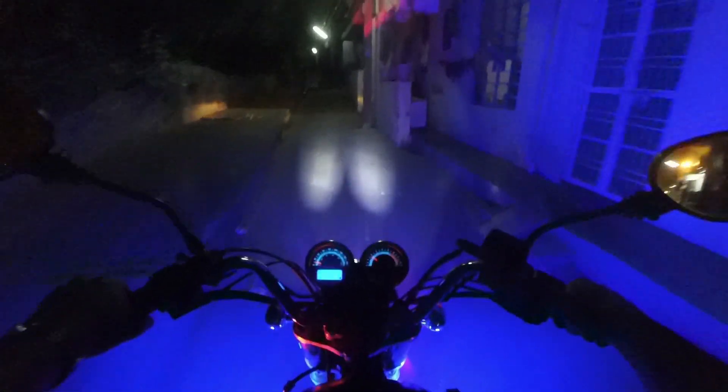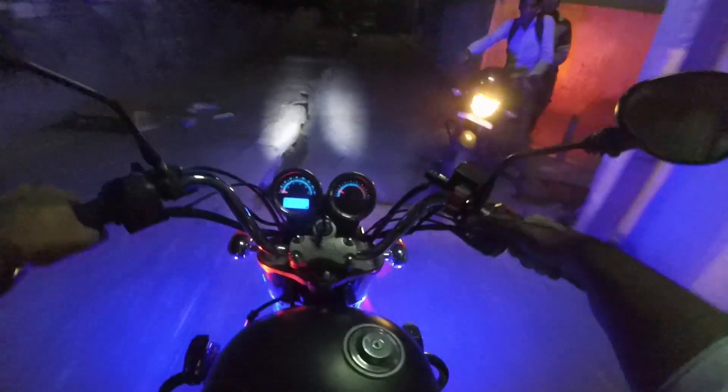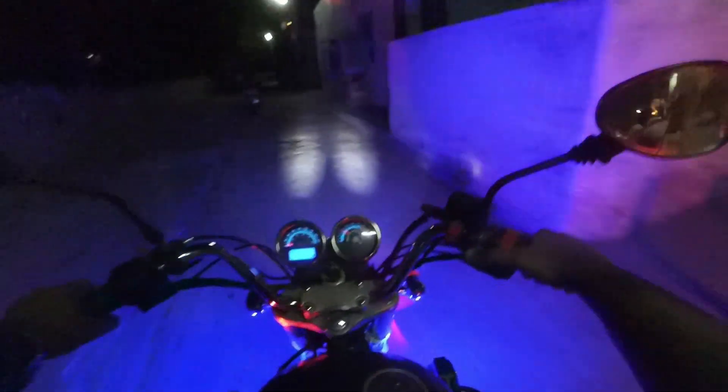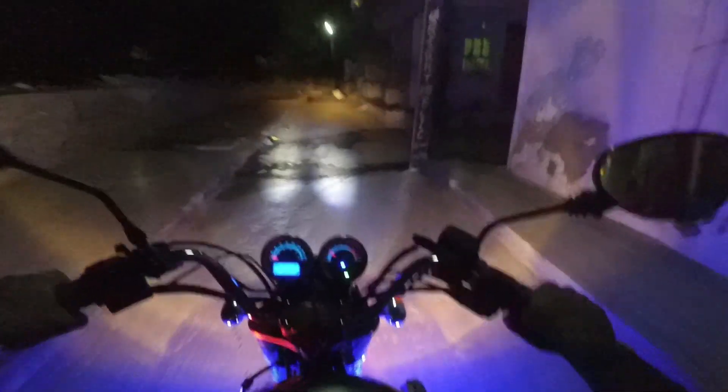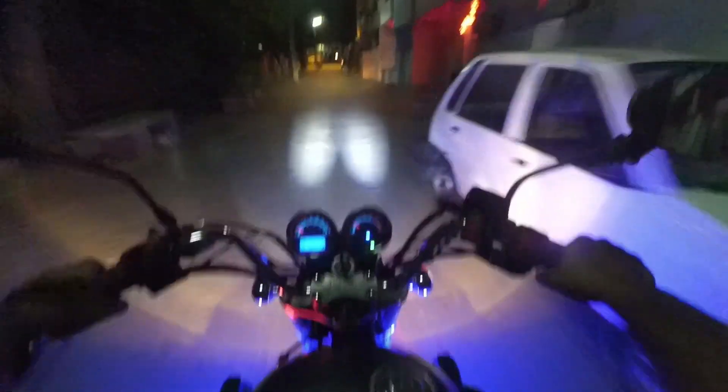This is the low beam mode. Now I'm going to turn on the lights of the bike — this is the full visibility.